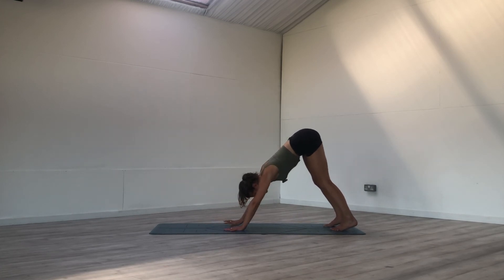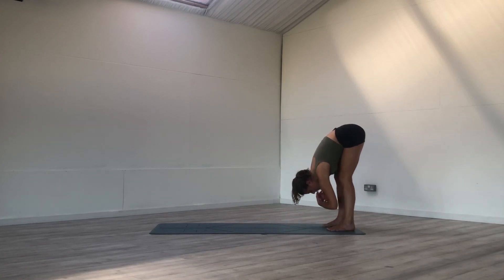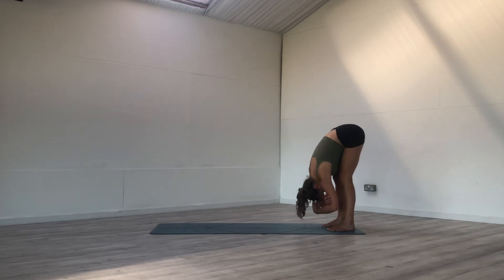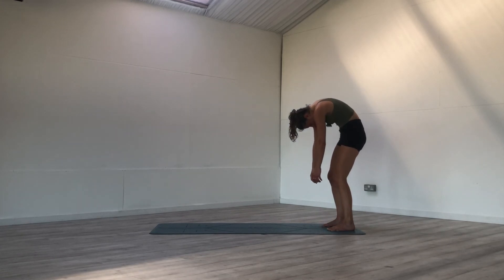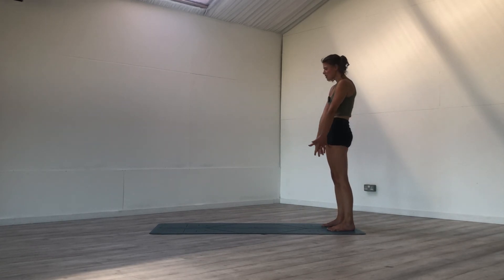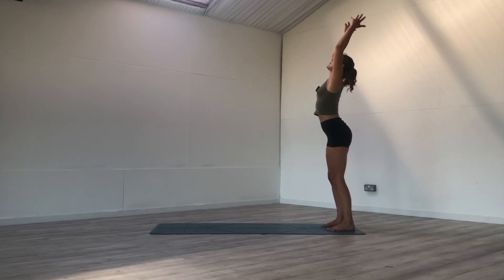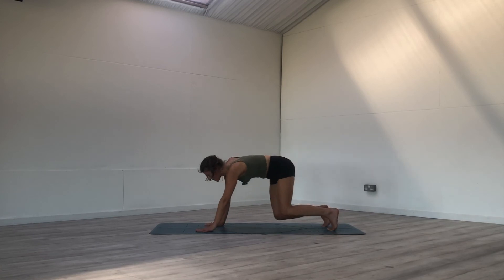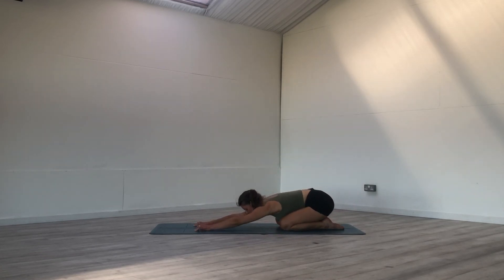Walk the hands towards the feet, keep reaching that tailbone to the sky, and then hanging in ragdoll at the back of your mat — a little swing side to side. Release the hands, bend the knees, slowly roll up. Reach the arms to the sky as you inhale — big, big reach. Bend the knees, exhale, belly to thighs. Walk the hands forward and bring the knees to the mat, and then the bum towards the heels for child's pose. Just taking a moment here to come back to your breath, feeling the warmth in the body, the heat building.